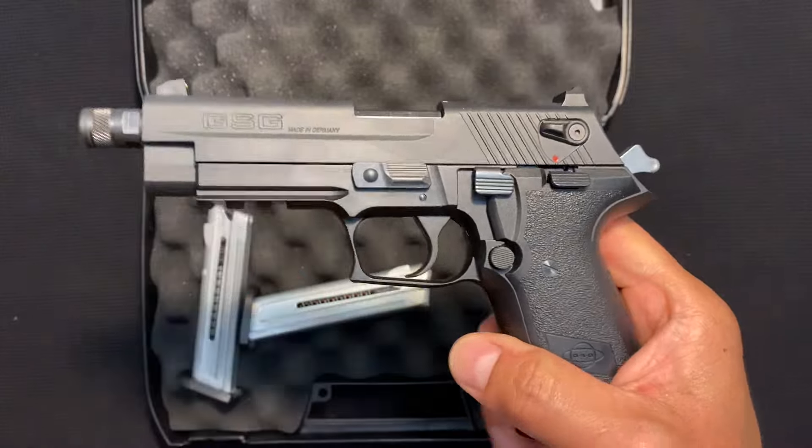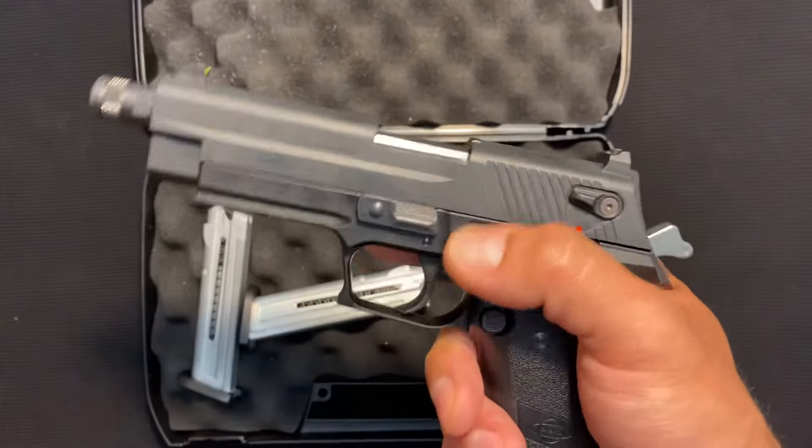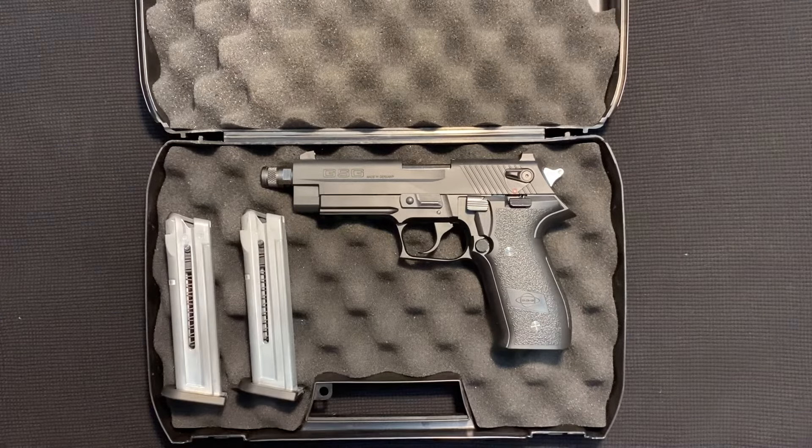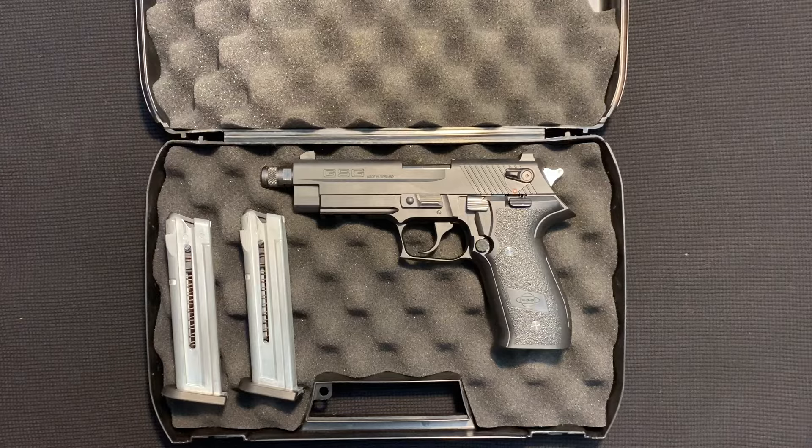If you have any questions or if there's anything I missed, drop a comment and let me know. It's a really great target shooting gun. And if you have any experience with this gun or another gun like this, like the Sig Sauer Mosquito, let me know too — I'm really interested in the comparison. Otherwise, this is the GSG Firefly, and that's all you need to know.